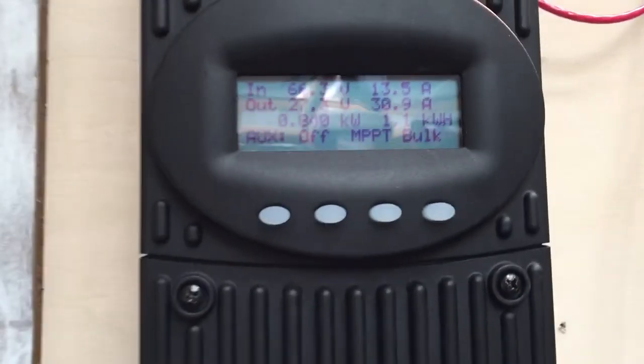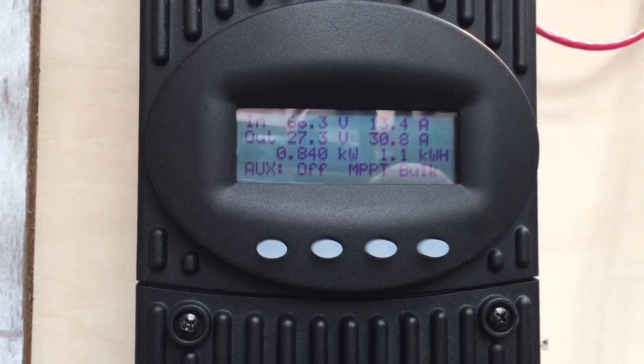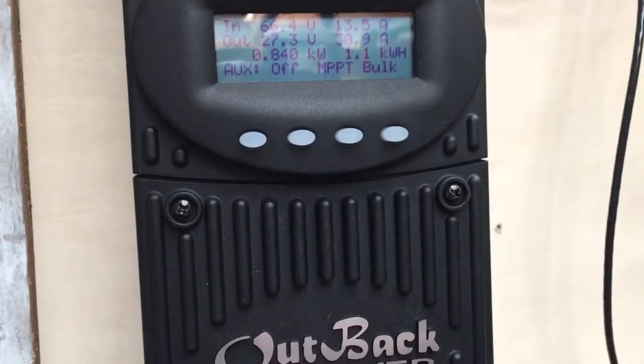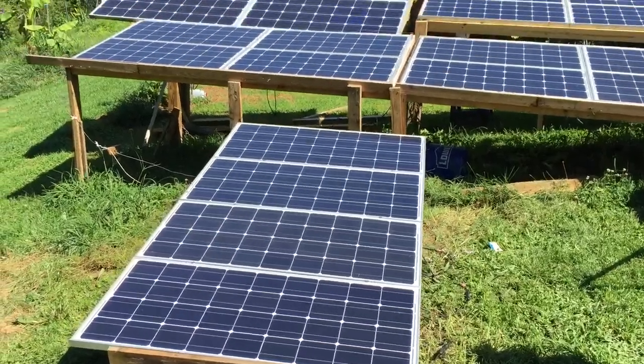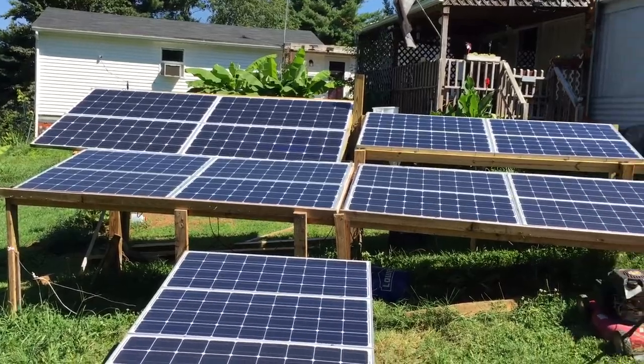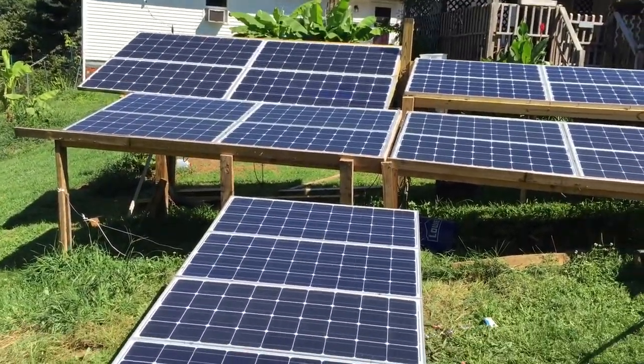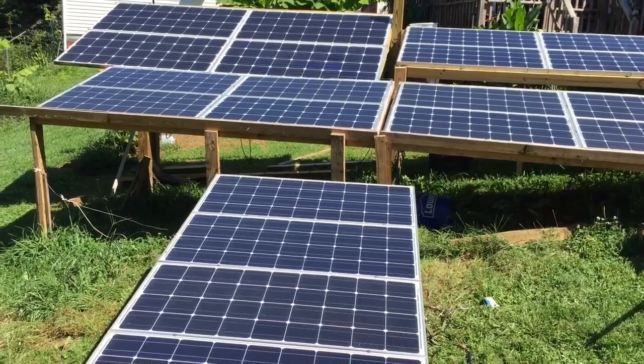We're going to struggle. Four more batteries to get Monday or Tuesday. Kind of off, but it should work. We've got a 640 and the rest are 4, 8, 12, 16. So, over 2 kilowatt.